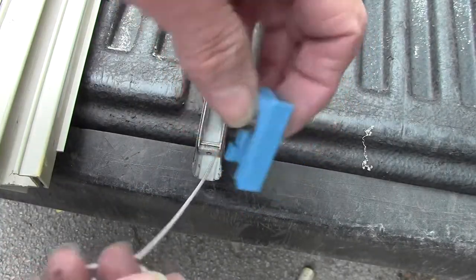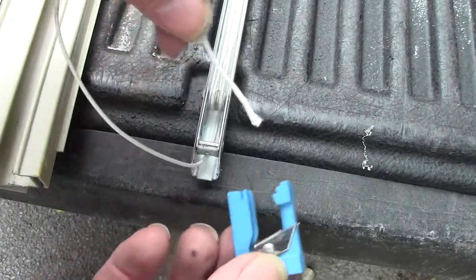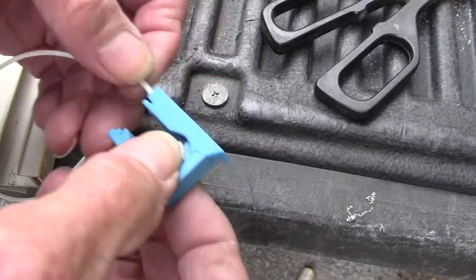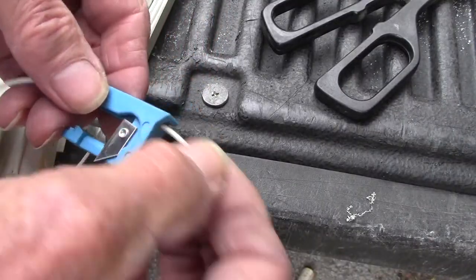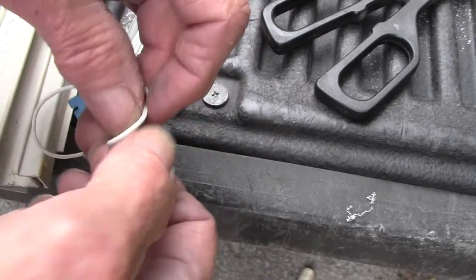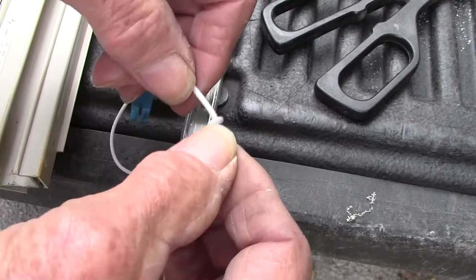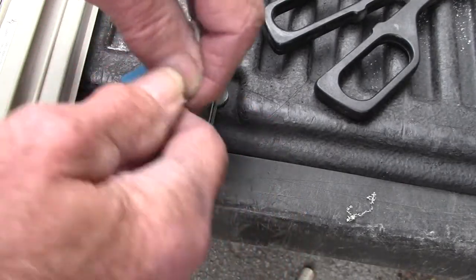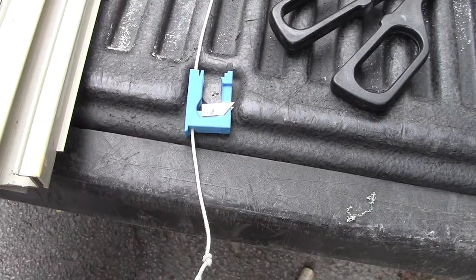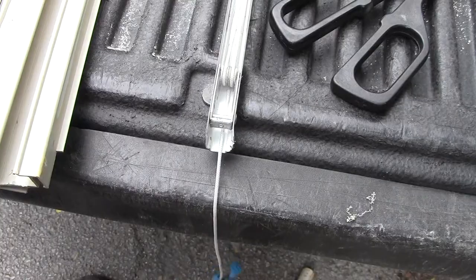Take your locking piece — this will go in from here. There we go, got it through. Now tie a knot and try to keep the knot down close to the bottom, but not right at the very bottom. Okay, now we're ready to pull this back together.